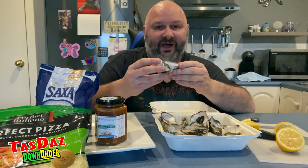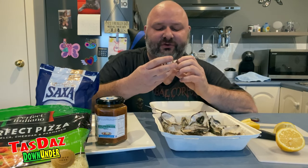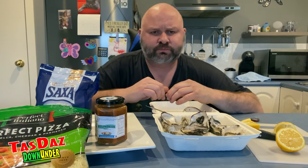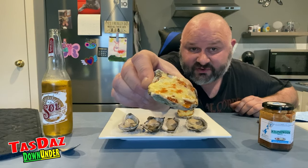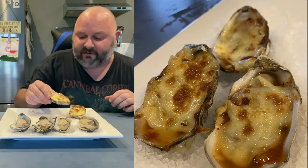So let's try our Bruni Island oyster — can't wait! Can you see the beautifully crusted cheese? Steam's coming off them.